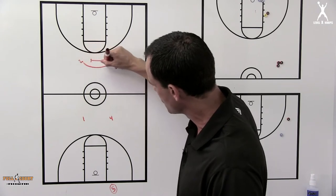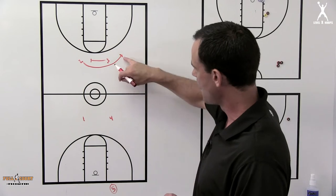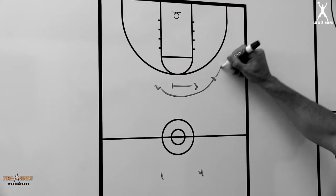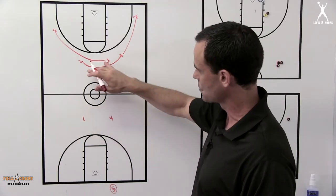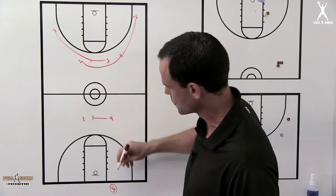Our first look here is the two coming off the screen. If that's open, the five man's trying to throw the ball all the way down to the two so he can make a play. If that doesn't happen, the two continues to the corner, the three will space to the corner. As soon as this screen starts to get set, the four man is going to come in and screen for the one.